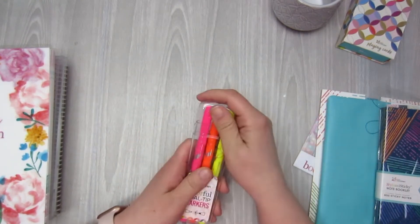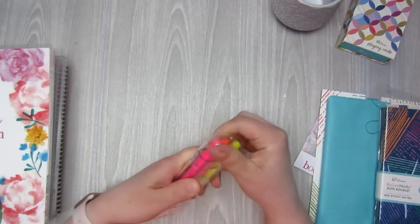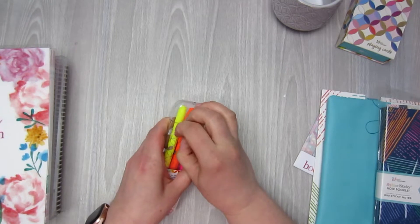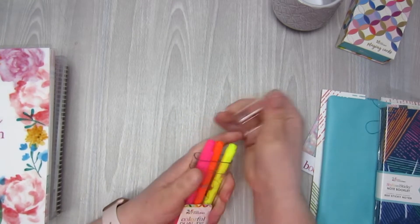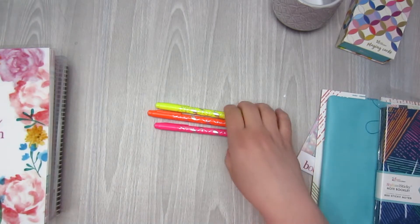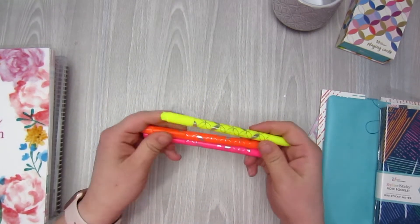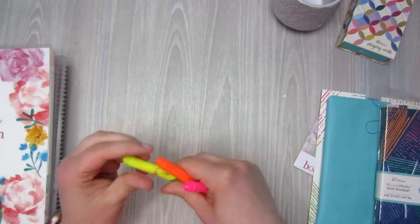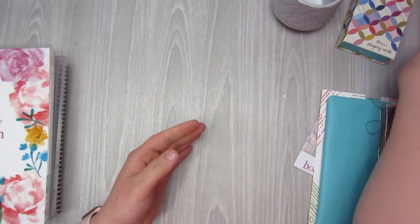Next up is the Dual Tip Markers. In my first order I got the Erin Condren Dual Tip Markers in the colorful set and love them. I do realize that these are kind of more like highlighter colors, and I did get the Dual Tip highlighters that are similar to this, but I wanted the markers in these colors as well. They're super pretty — they have the double ends, with the thicker end and then the thinner end. These are just traditional highlighter colors, so they'll definitely be added to my collection of all my other Dual Tip Markers.